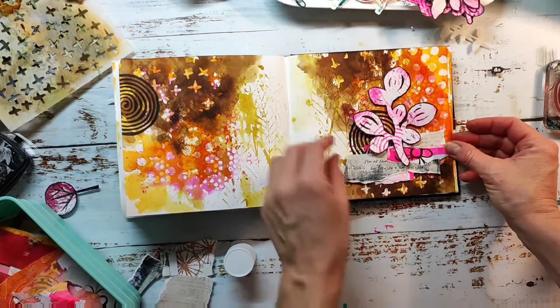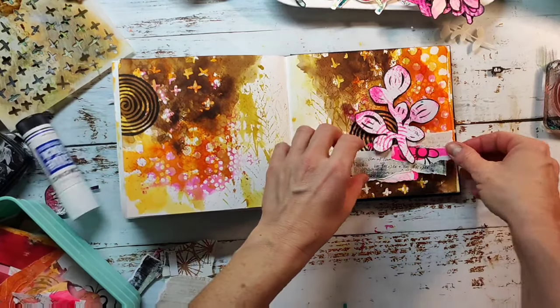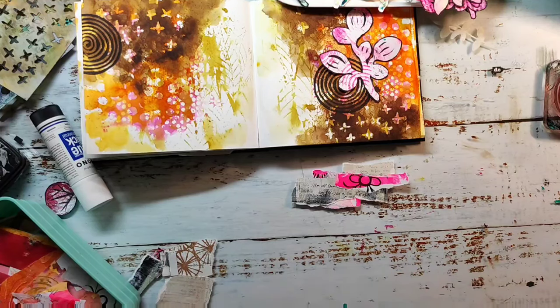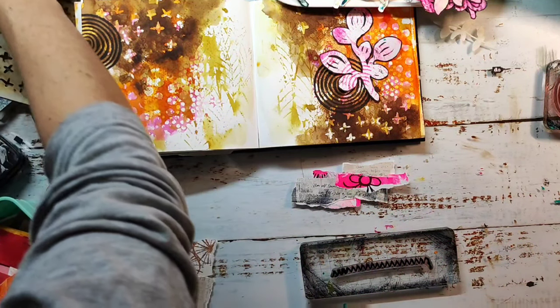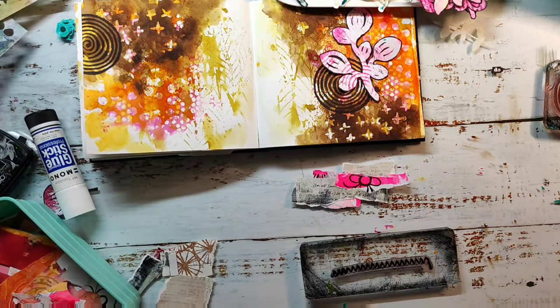I'm gluing the collage together aside my page because I plan to add a stitching stamp on top of this collage element to make it look as if it was stitched together. Of course you can use a sewing machine and just sew over your paper — I'm always a bit too lazy to pull out my sewing machine, and I don't have it sitting on my desk. I'm using a stamp from our Mixed Media Borders set.